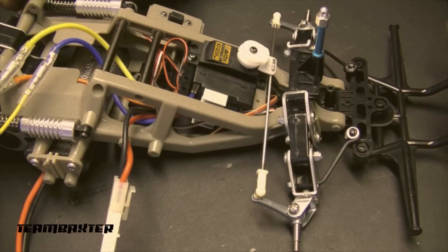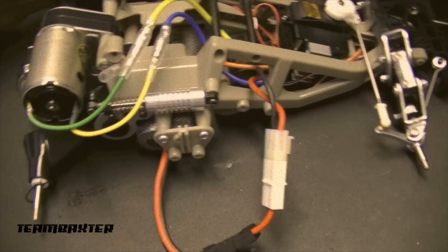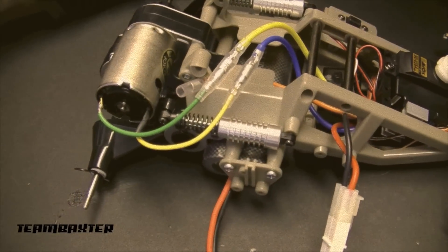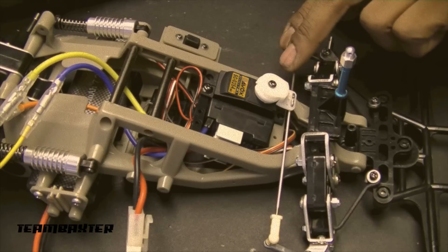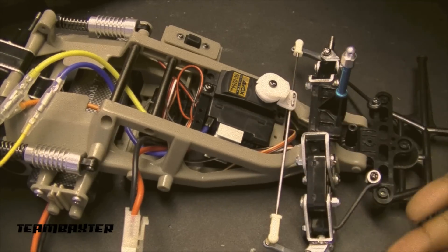The electronics are in and everything's working. The throttle is working just fine and the steering is now working fine as well. I put the links in with the short one on one side and the longer one on the opposite side appropriately.